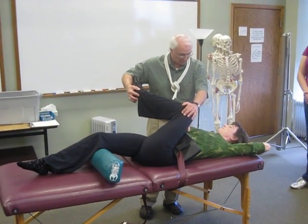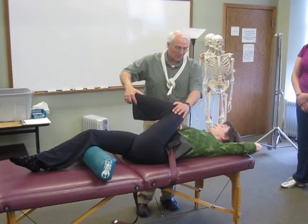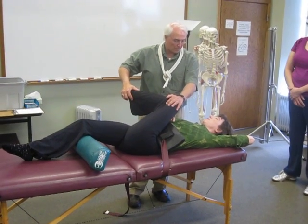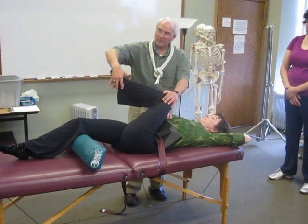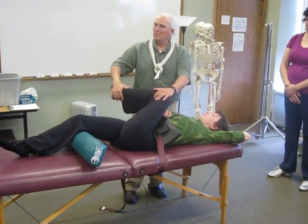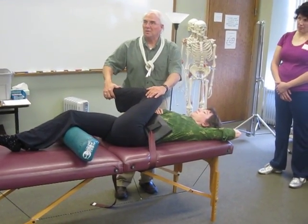I want you to pull your medial ankle up to your elbow, and pull it up. I don't feel like I can really pull it for a minute. Is she moving it? Yeah, she's moving it. But I'm helping her reach that end point. See how much more it goes each time? See how much more she gained an inch in one rep?